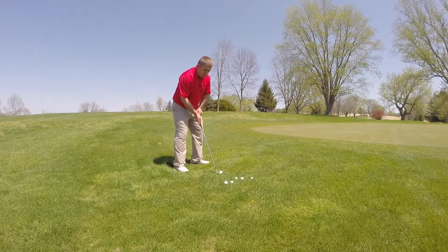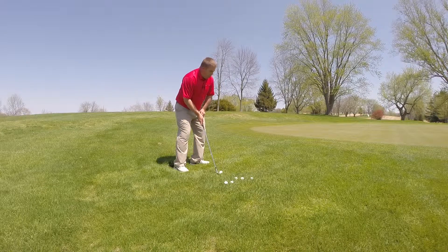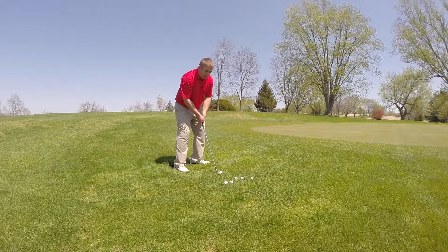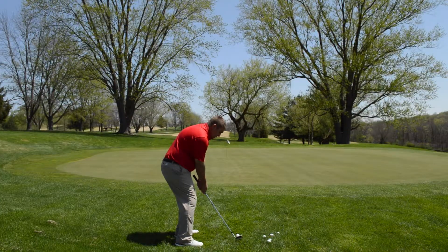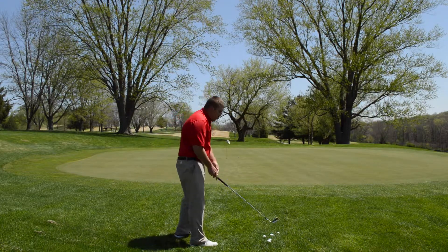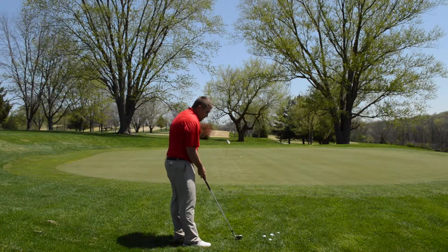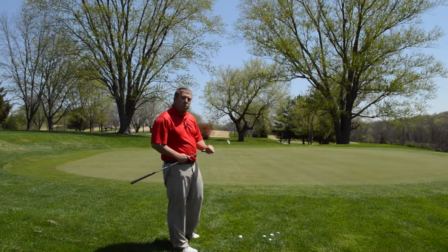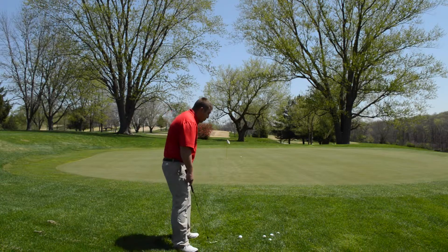You're going to have a square setup, balanced weight forward, and then this will cause your hands to come just in front of the ball, and we're going to hit it just like that. We don't have to try and overpower it. We've got this club with a lot of loft on it — we want the club to do the work, we don't want to do the work.